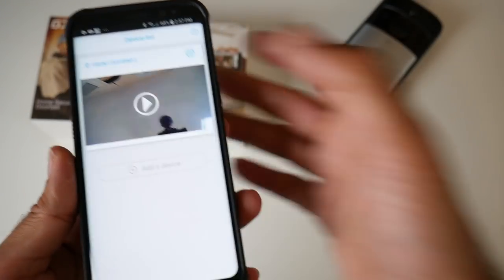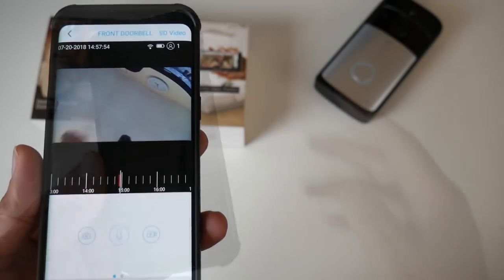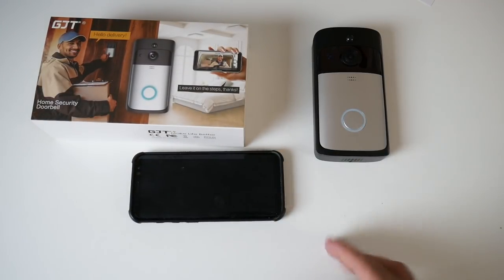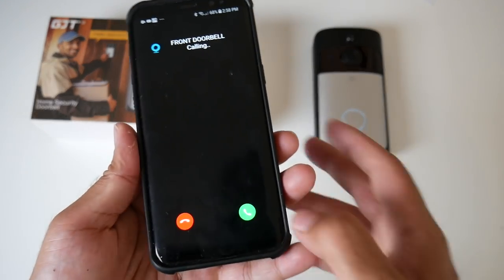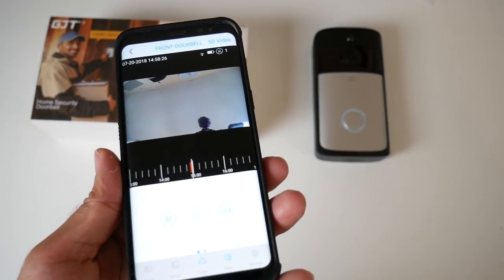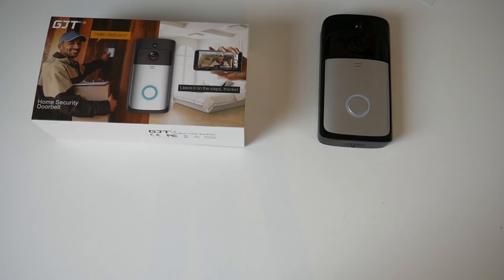Here is our doorbell in the app. If we click play, it gives you an immediate live stream — you can see my hand moving around in real time, and it works great. Now let's give it a test. I'm going to press the doorbell and see if it connects. The phone shows 'Front doorbell is calling.' We answer it, and we've got a built-in intercom. I can press the mic button and speak into my phone — you should be able to hear everything clearly.